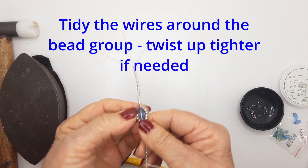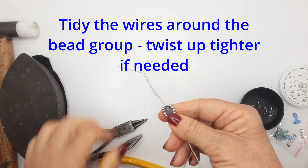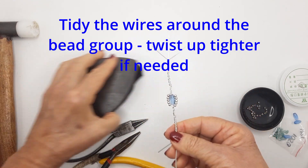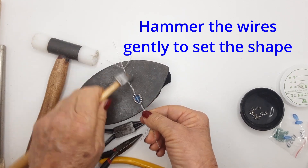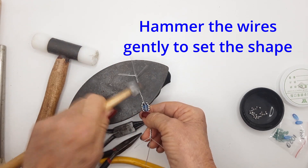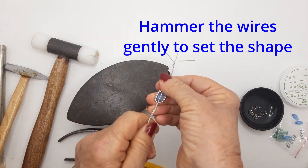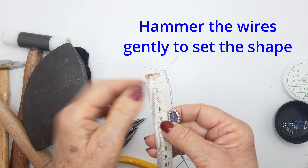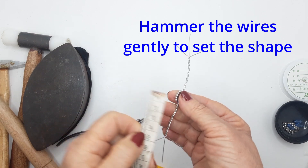Check that it's nice and straight and even. Then use the nylon hammer to hammer it into place, and the metal hammer to mesh the twist together and set them all in shape. You should have four centimeters of twist on each side with a few little tail wires.